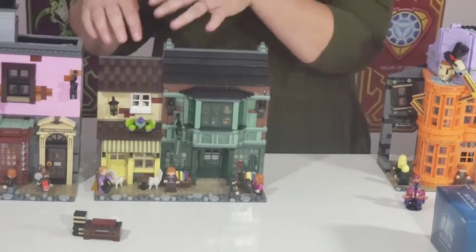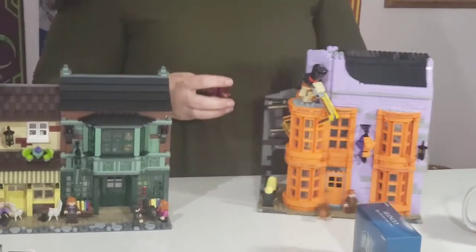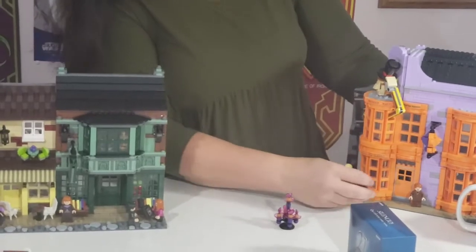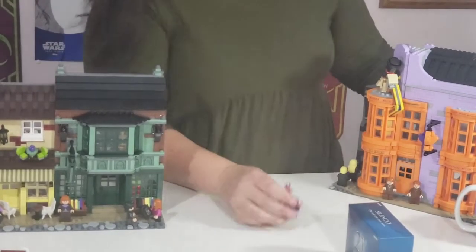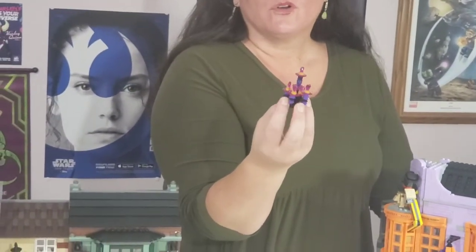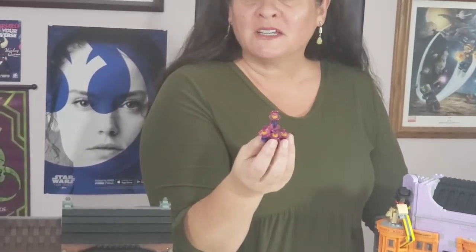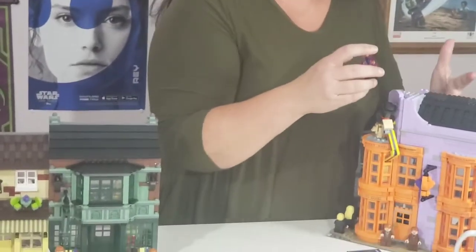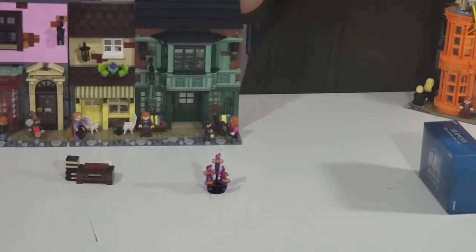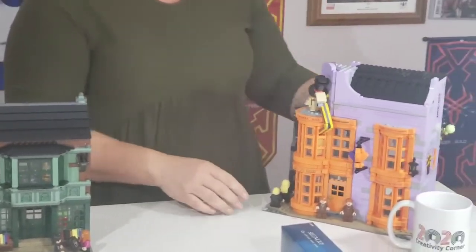And now we have Weasley's Wizard Wheezes. It comes with a little extra love potion stand — a fun extra like the writing desk. We learned from Harry Potter maybe we don't want to be making love potions, but it's a fun addition. Not sure what kind of story we'll tell with it in Morrigal, but I anticipate we'll see something.